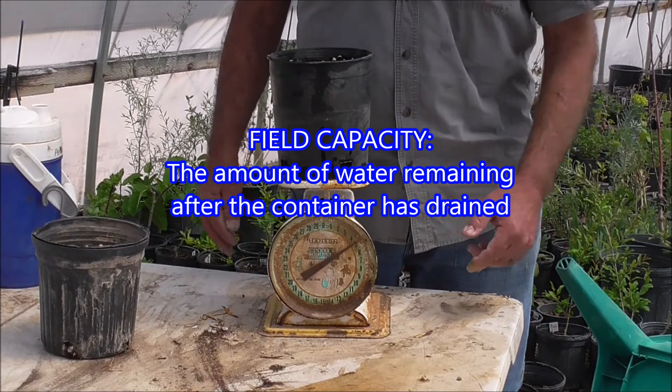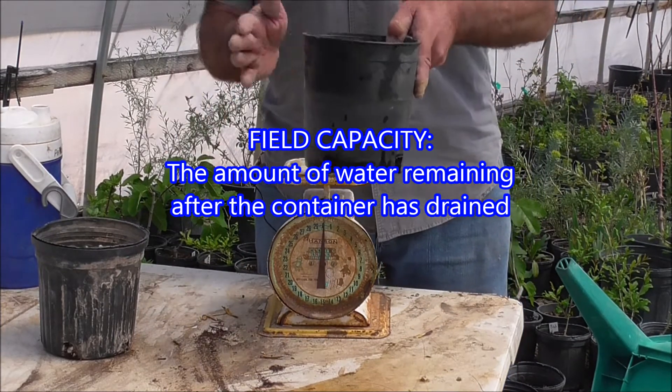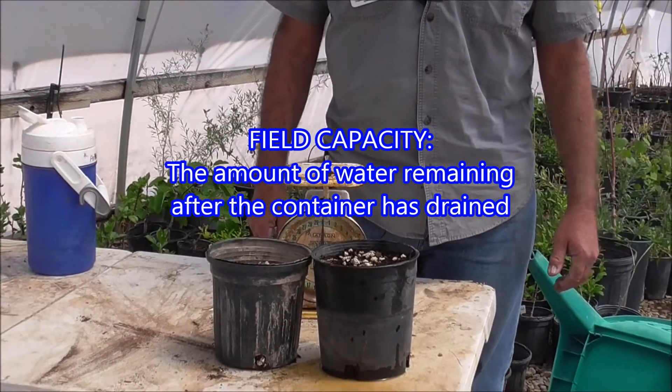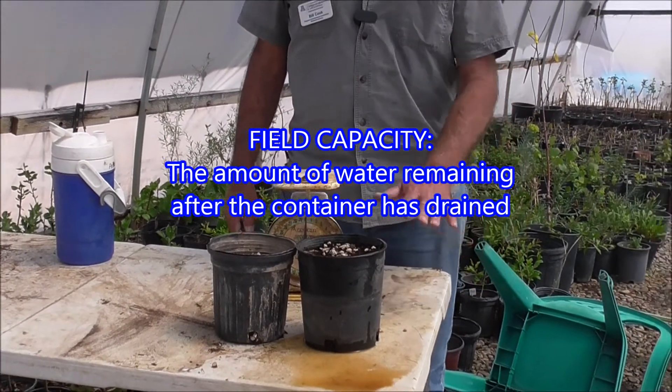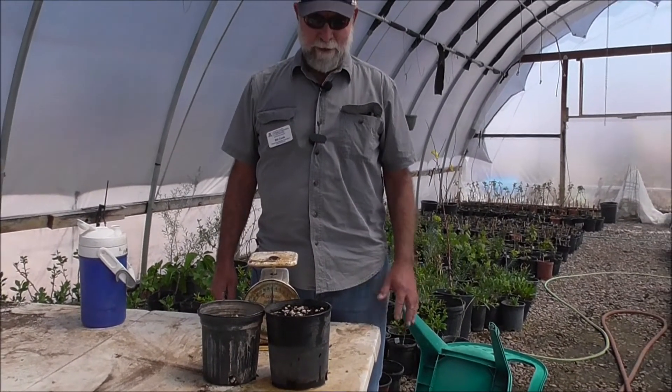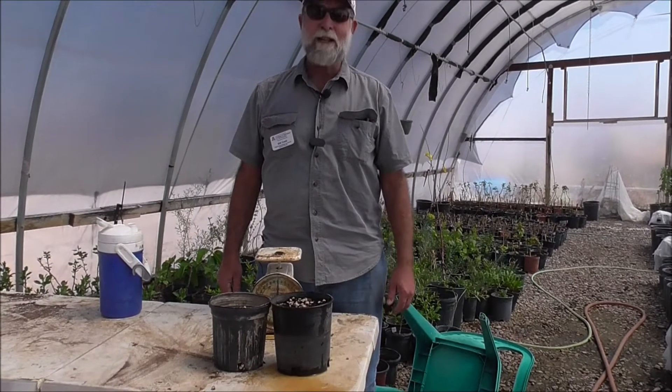And you'll see this is darn near five pounds. So this container actually holds probably about three pounds of water — three pints. So that's field capacity: how much water remains after the pot is drained.